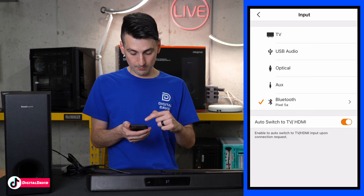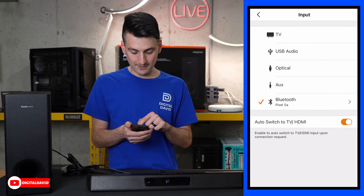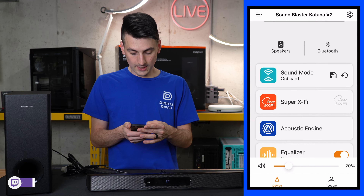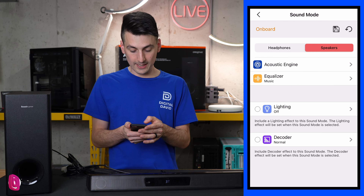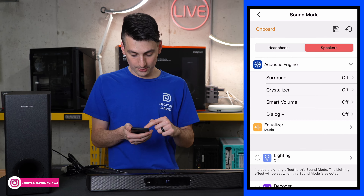Hey everyone, Digital David here. Today in this video I'm gonna be checking out the Creative Sound Blaster Katana V2. I did receive this product to review, but the brand has no say in this video whatsoever — they're seeing it the same time that you are. If you're interested in the Sound Blaster Katana V2, the link will be in the video description.